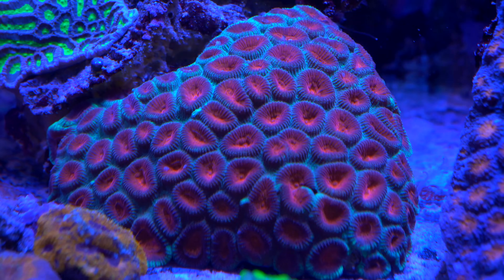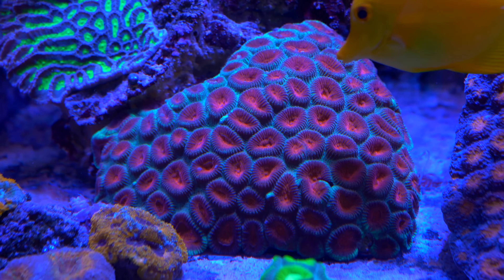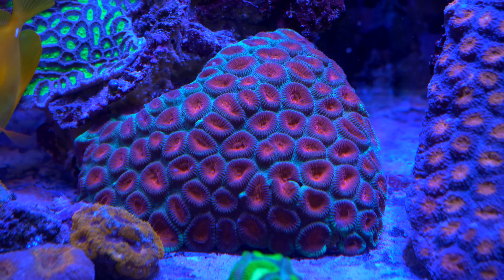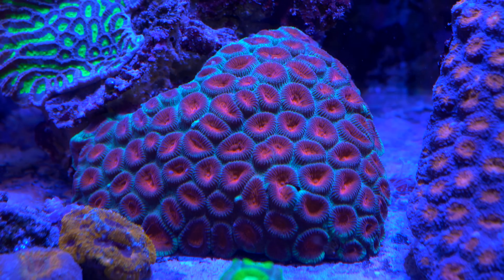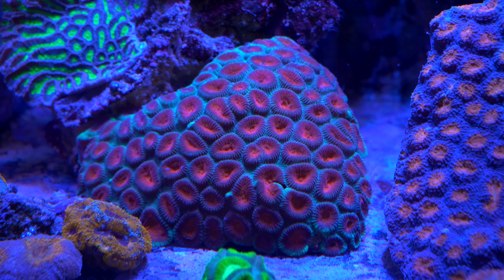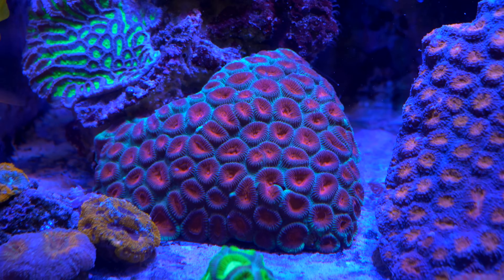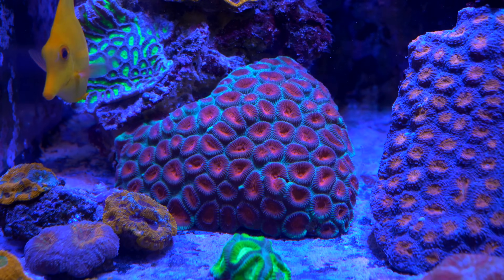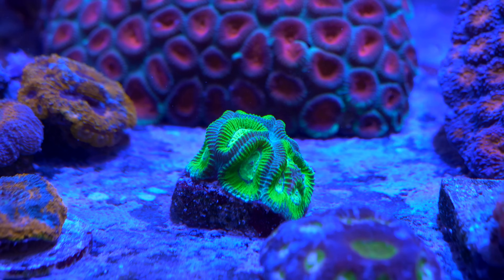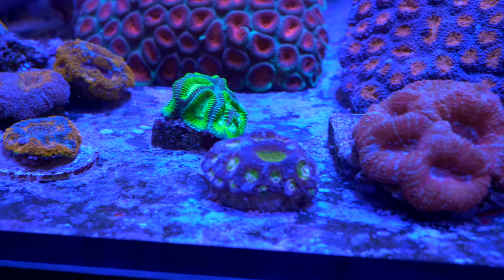The last non-Acanthastria is a true Platygyra. This guy has actually grown onto the rock but has been stung back on multiple edges — battling the Acan Echinata on one side and a nice Christmas Fabia on another. This coral gave me some challenges keeping it colored up, and it turned out my water was just too clean — nitrates were too low. So I started feeding more and dosing actual nitrates, trying to register about 5 ppm, and it colored up really, really nice — much fluffier, with the red and green more pronounced. And then there's one random moon coral I'm not quite sure about.